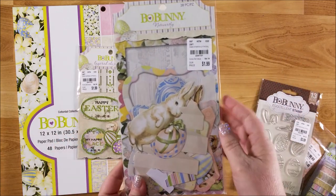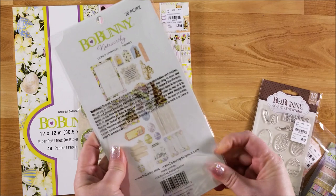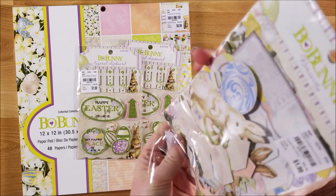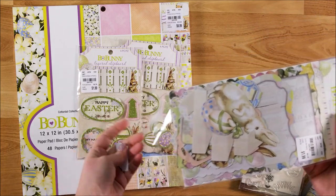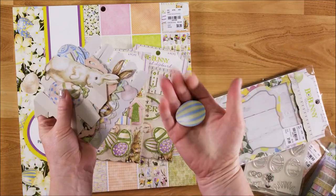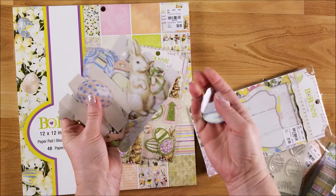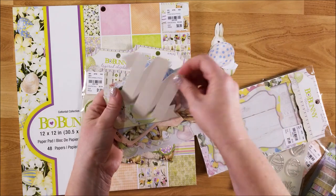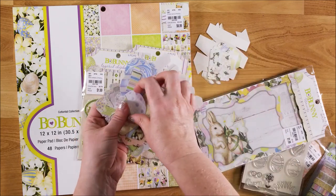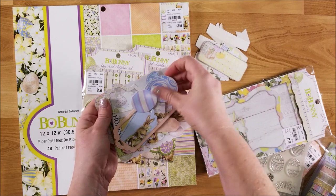I picked up one set of the ephemera pack. That was $1.99. So there's an Easter egg, some tags, an Easter bunny, another egg, a banner piece, another egg, a little tag, more eggs and tags, and a little title card. A bunch of different eggs in there.